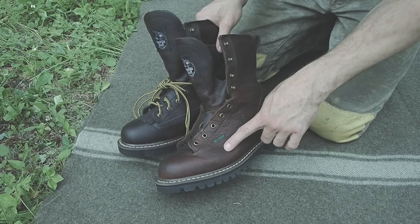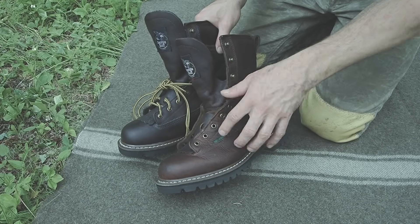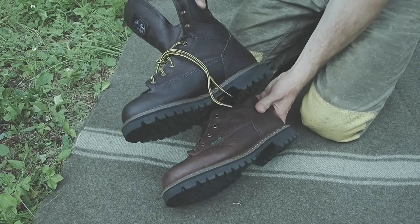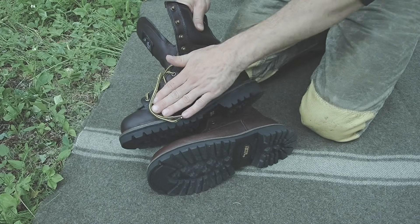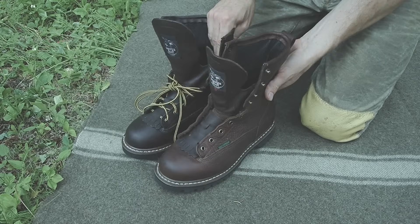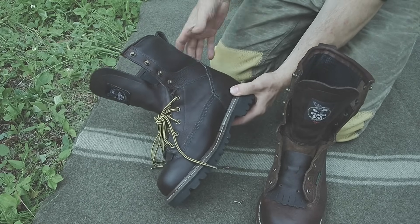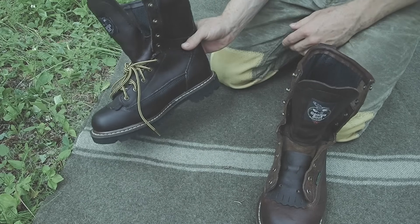You can see how much of a difference there is between the unoiled boot and the boot that I just oiled. Doing this will definitely darken your boot, but it's going to give it a lot more protection, help to keep the leather from drying out, and keep the leather in good condition for years to come.